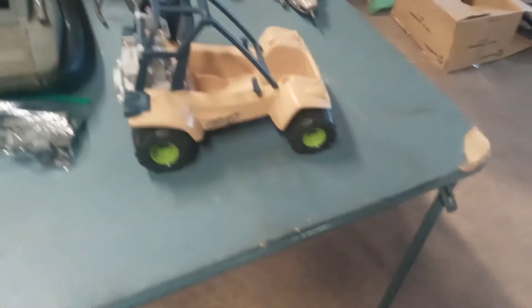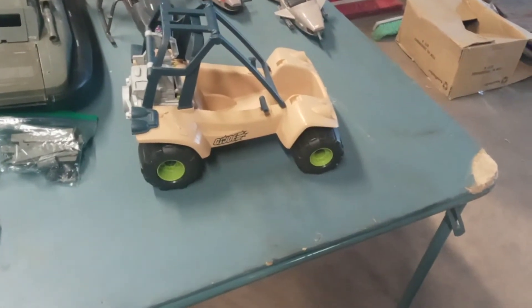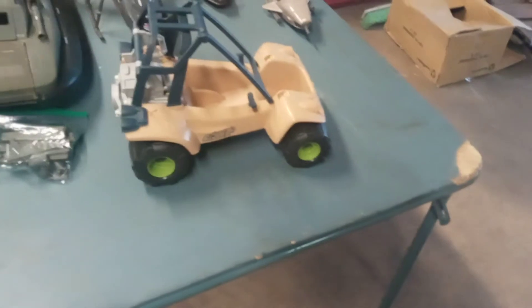This is the 12-inch GI Joe Honda Odyssey — or Odyssey, whatever it is. I have one of these already, but for the price I paid I went ahead and bought another one.